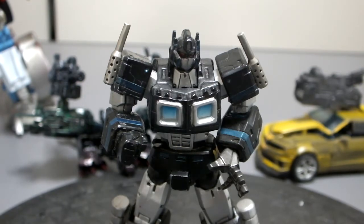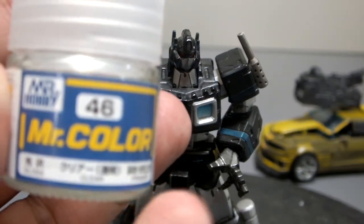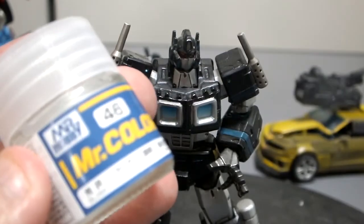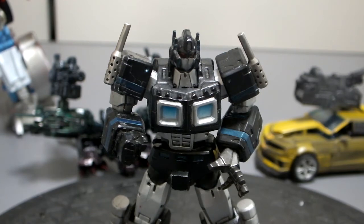Of course you guys are all familiar with using a clear coat — we've got a nice clear, and that's used as a top coat. After you get the paint down you want to put a clear coat to help protect the paint. Also, you don't want to mix different types of paint, because if you have a stronger paint on top of a weaker paint you'll get some bleeding — the bottom coat will kind of dissolve because the top coat is stronger.